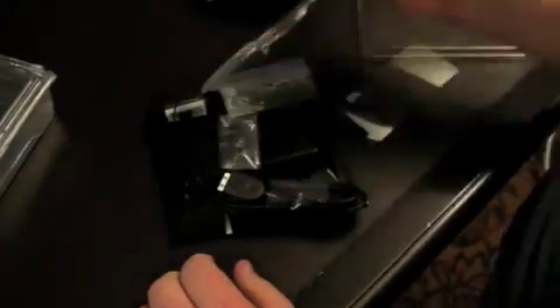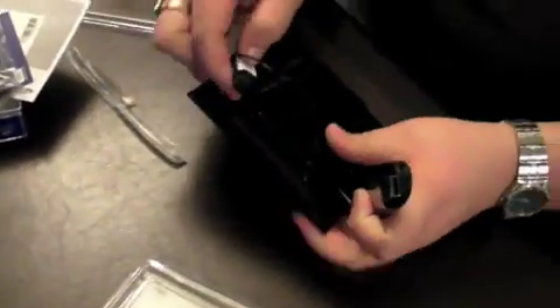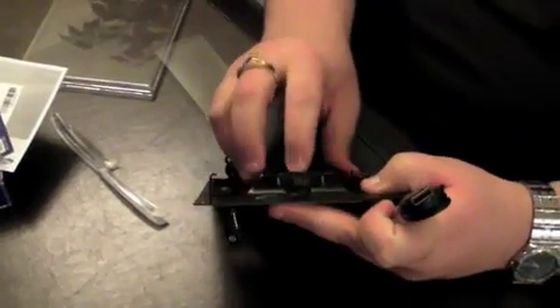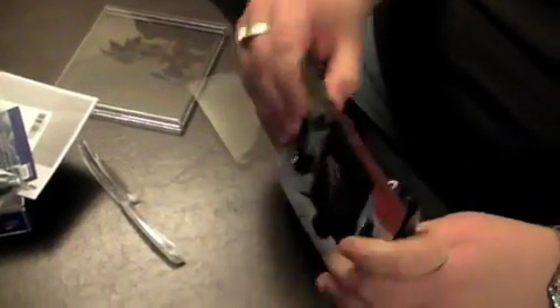There's software, instructions, warnings. Can you just get to the goods? Screen protector, other crap. You're such an amateur, dude. I know. Get to the meat of the stuff, will ya? If I could figure out how to get it out.